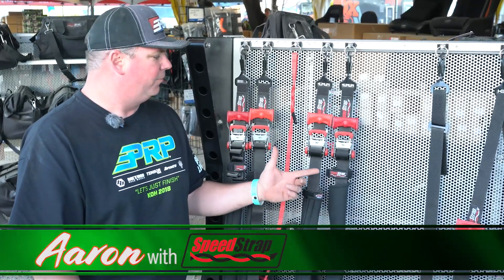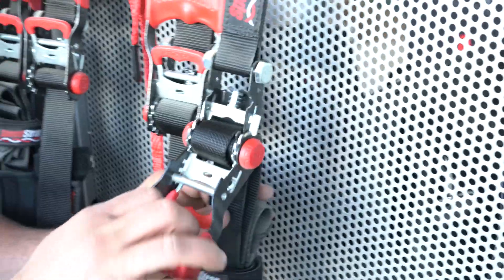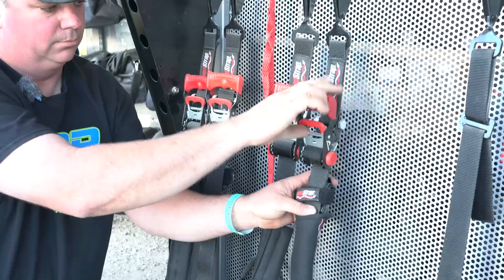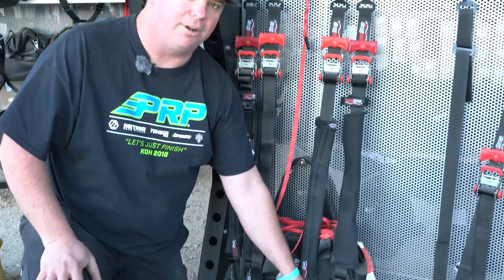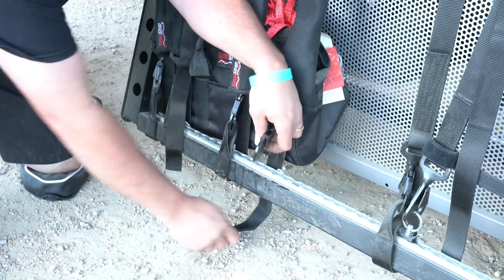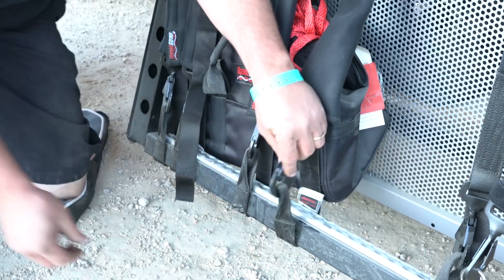It comes with the four tie downs you need to tie down your UTV — all black hardware, really soft comfortable cushion grips, easy release, and a soft tie wrap around here so you can wrap that around your suspension points without scratching anything and you don't have a direct metal contact hook on your UTV.